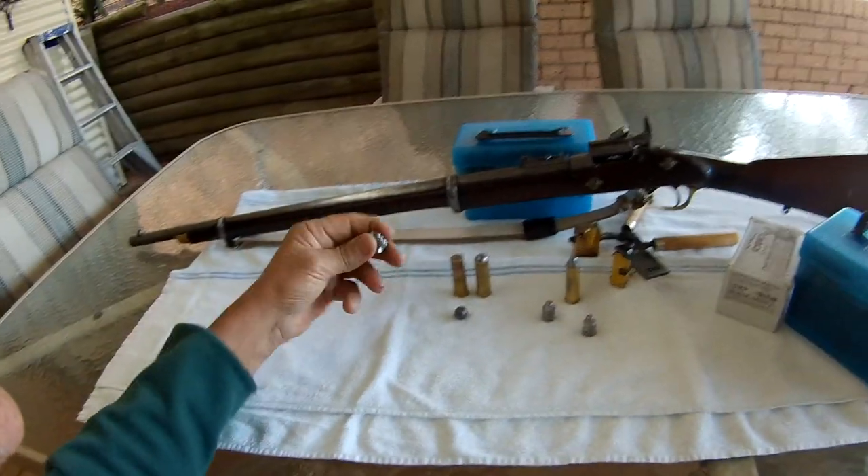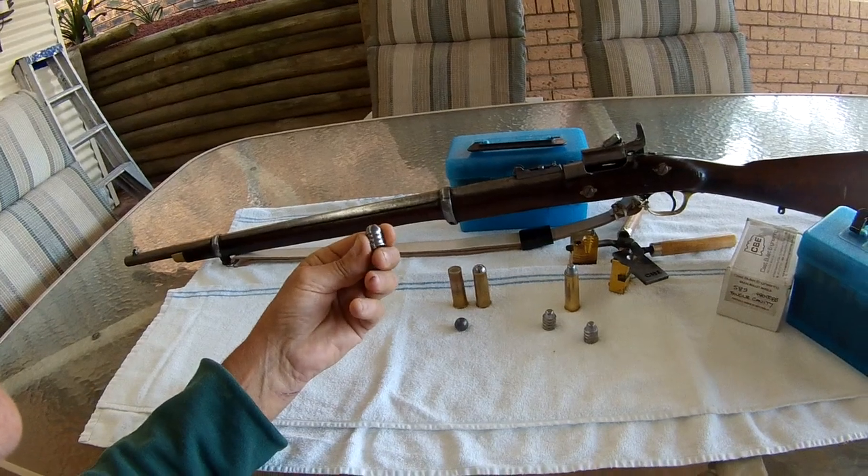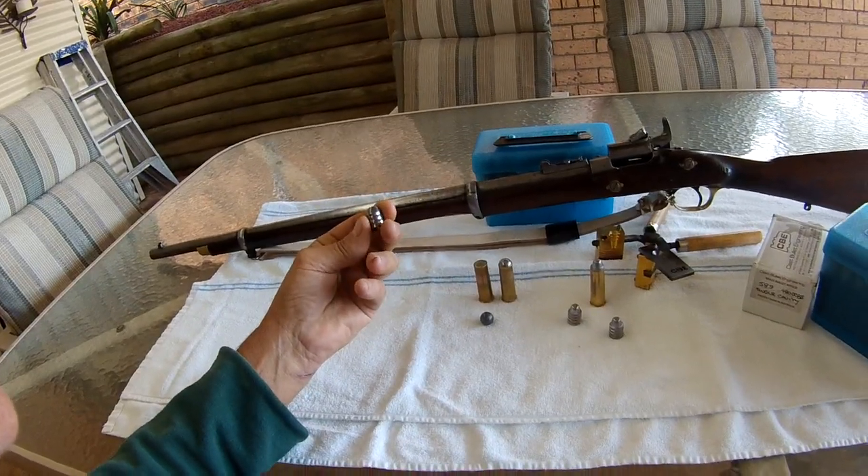And you won't try to shoot these 577 bullets out of your 577 Snider. Bye.